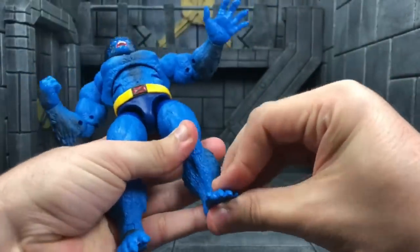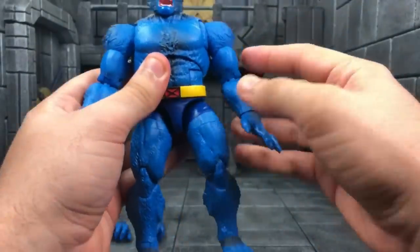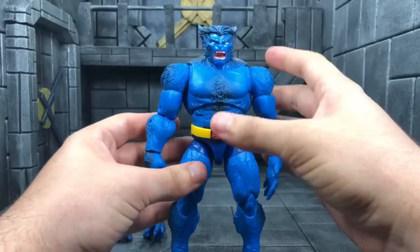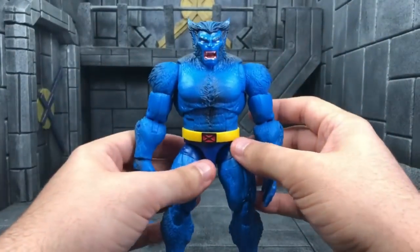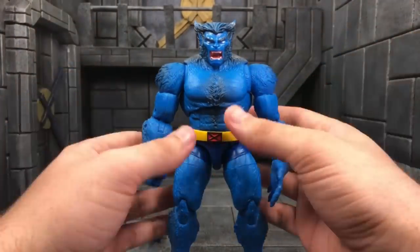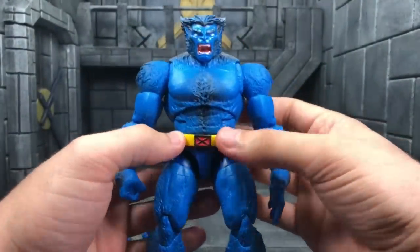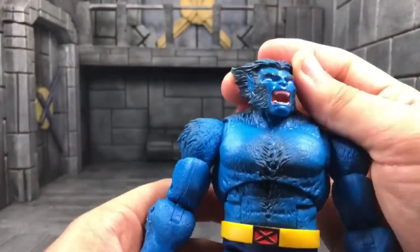There is a lot going on with this figure that I have to let you know. He's just so freaking cool and you're probably gonna hear me say that a lot. Let's start off with his head sculpt — he's an all-new sculpt. This is a dream figure for me; I'm just totally geeking out.